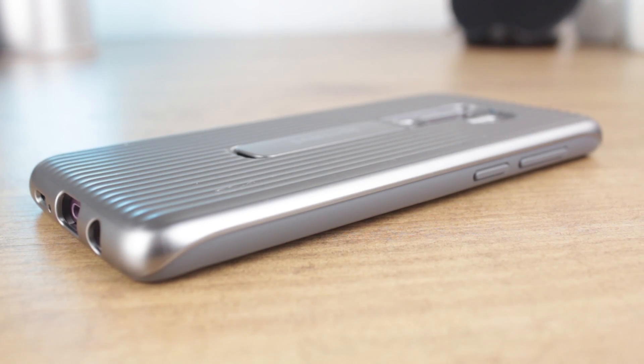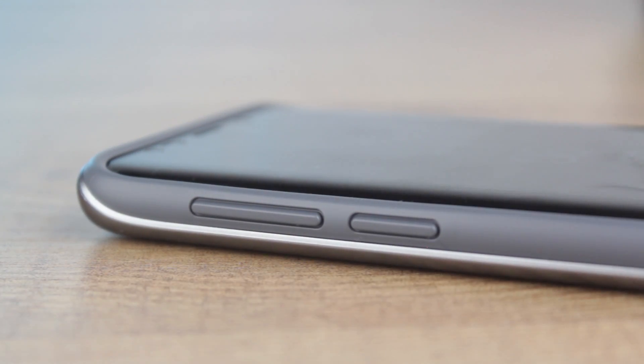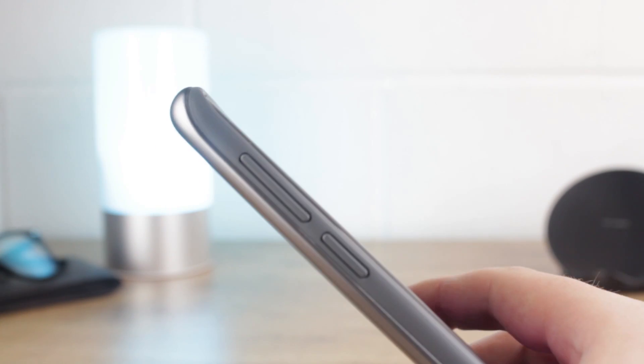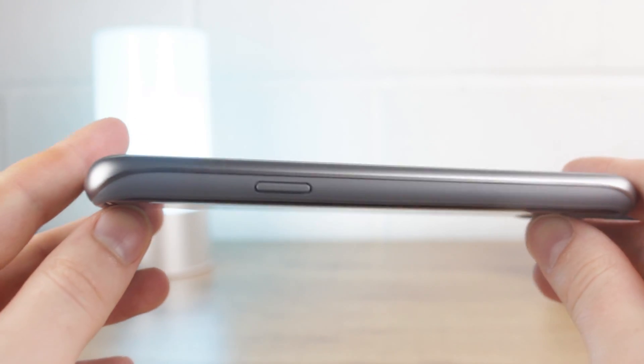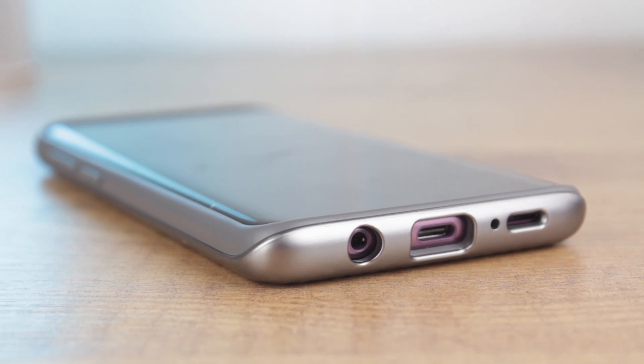The main selling points for this official case are highlighted in its rather unimaginative name. The first of which being protection. The case guards well thanks to its fused two-piece construction, a fusion that also aids placing your phone in and out of the case, making it extremely easy thanks to the flexible TPU inner. This handy dual-layered construction means that drops and bumps will be no match for its rugged design, keeping your S9 or S9 Plus looking good for even longer.